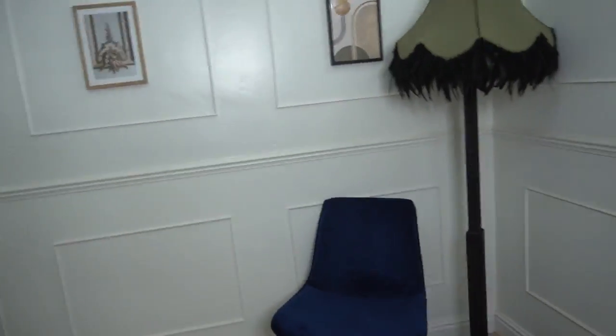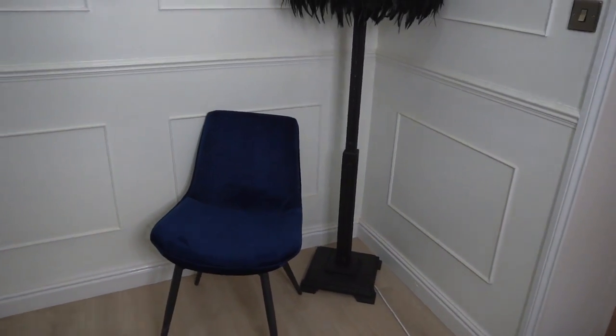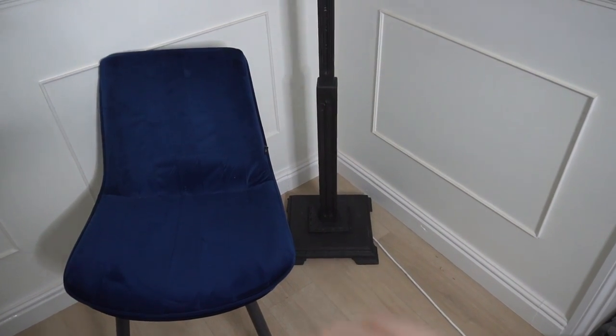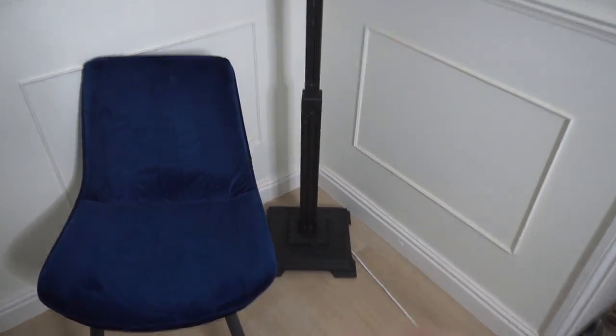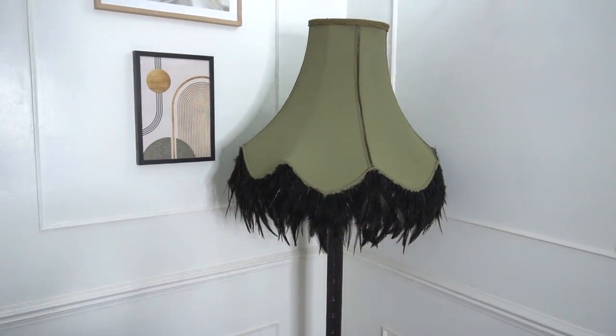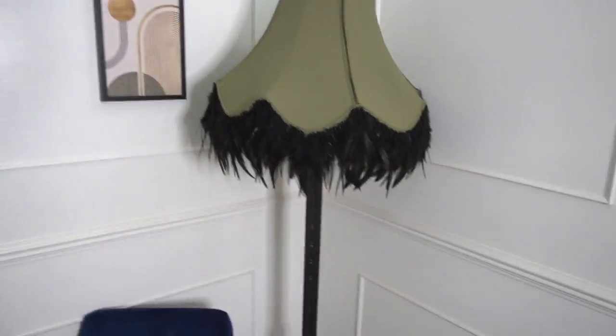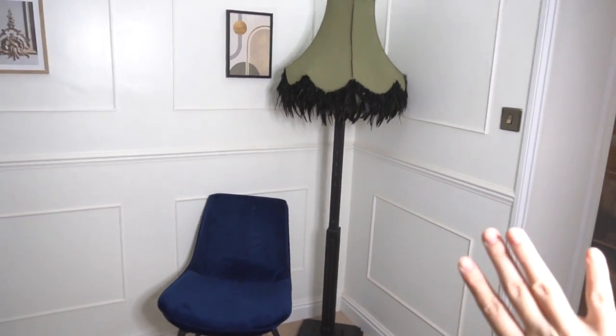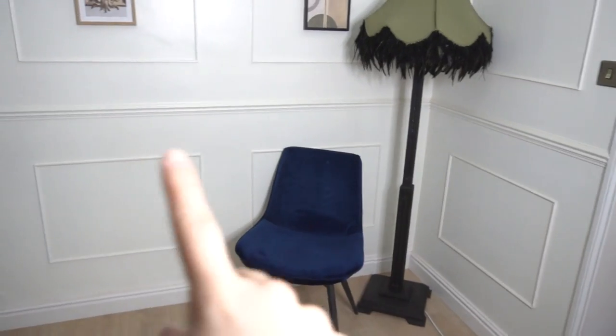I'm just going to show you quickly what the lamp looks like now that it's inside the room. The room is an absolute mess because we are doing a refurbishment, but here's the lamp. I used black chalk paint on the base from Honest Lemon and clear waxed it. I used the olive color on the top, added some decorative trims from eBay and some feathers. I think it's absolutely beautiful — with the prints I got from Desenio, the off-white background really complements the room. Thank you for watching, bye!